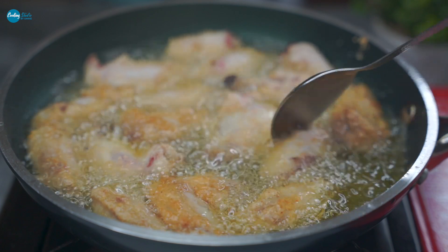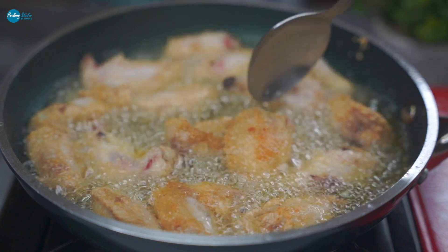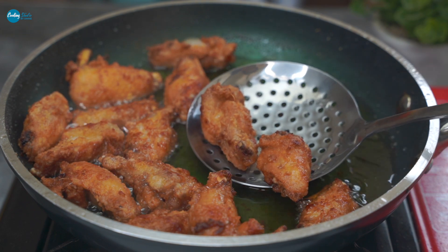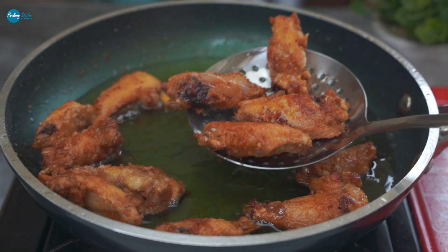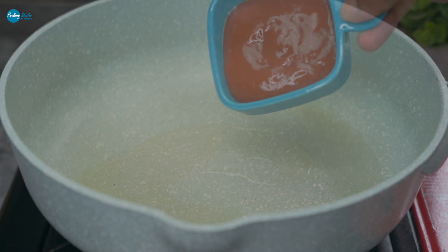Fry the wings in batches. Our first batch is frying. After about two batches are done frying, approximately the same time will be needed. Check once to confirm the wings are done. Then take them off the heat and get the sauce ready.